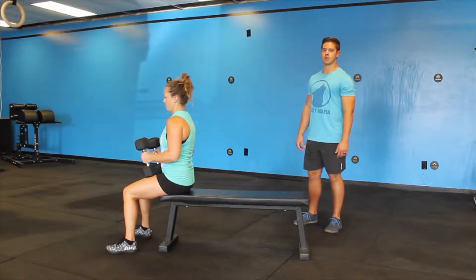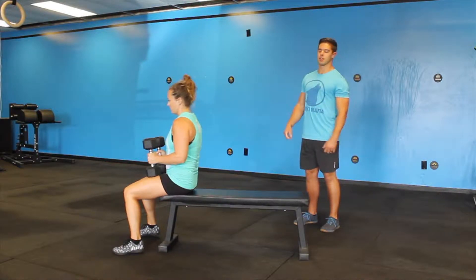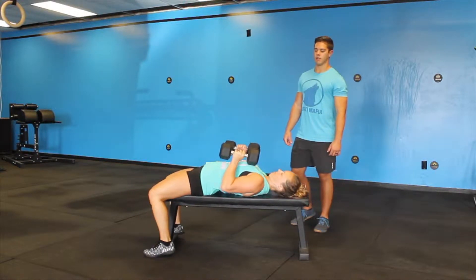Next, we're going to perform a dumbbell chest press. Liz is going to grab the dumbbells in a seated position, slowly bring herself back to the bench, and from there,